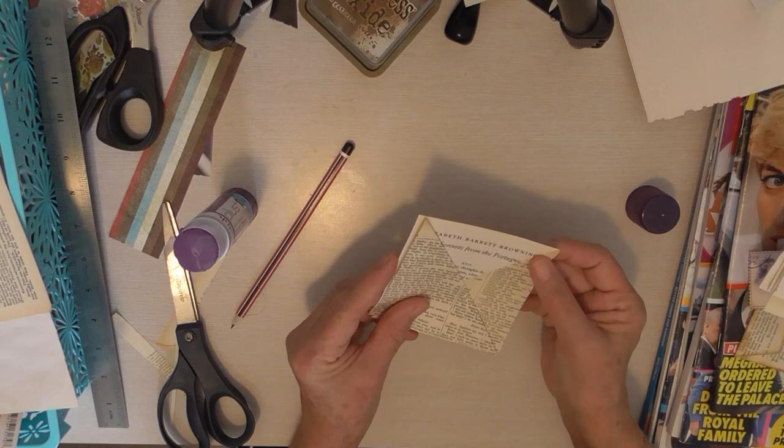So there you go — that's how easily you can make a pocket out of book pages. Thanks for watching.